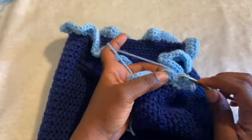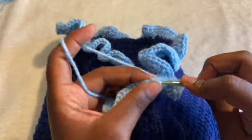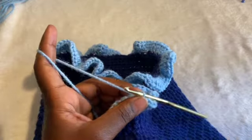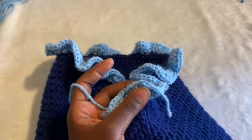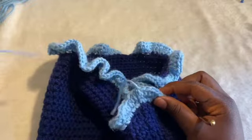To end this off, I'm going to slip stitch into the first half double crochet we did, pull through the loop, cut this into the tail, and pull all the way through. Tighten it, then weave it in, tie it, and cut it off later.